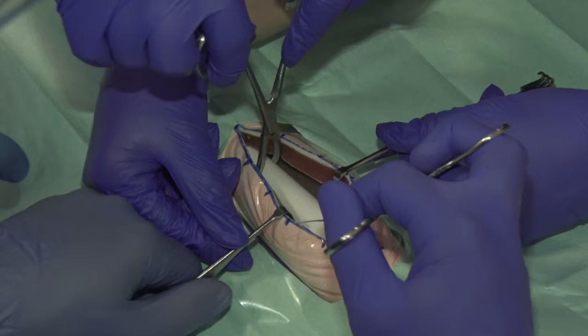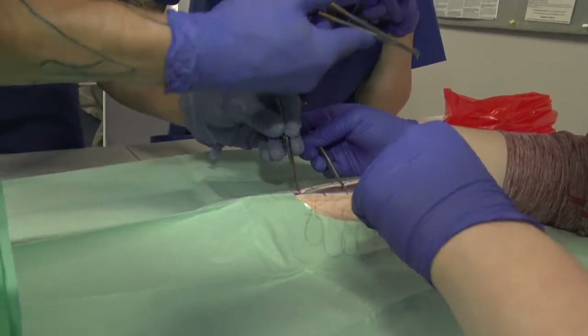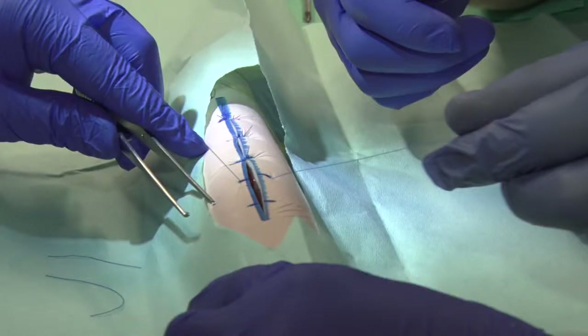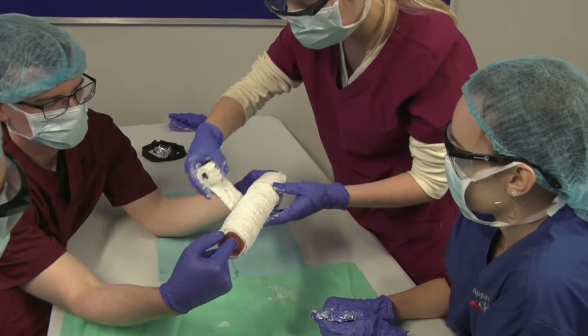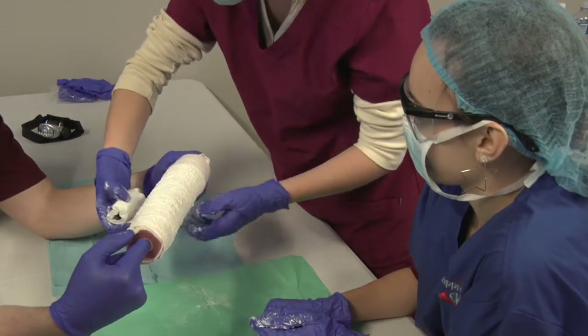Training also covers performing an open reduction and internal fixation on a linear long bone fracture, with a number of other fracture types available. Additional skills include wound closure and layers, skin closure with sutures, placing a dressing, and a closed reduction on a fractured long bone using a plaster of Paris cast.